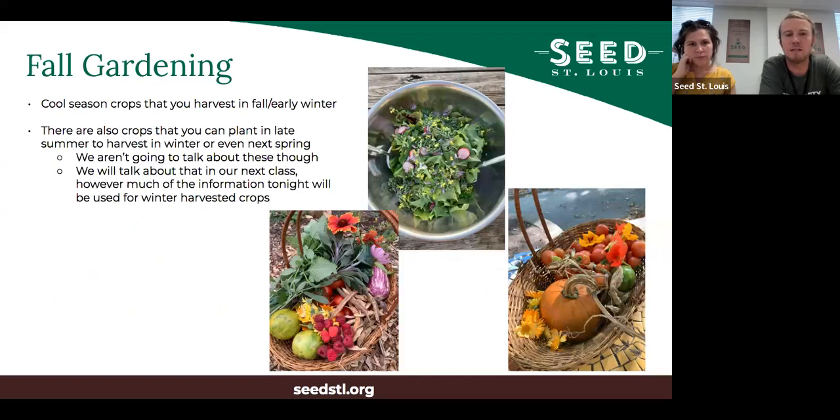Fall gardening consists of cool season crops that you harvest in fall and early winter. We're talking about planting those cool season crops for harvest later in the year - not warm season crops still growing in fall, and not crops planted in late summer to harvest next spring. We'll cover those in our next class on winter gardening and overwintering crops. Much of this base information is translatable; just some of the dates shift.